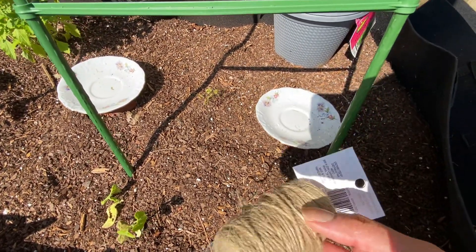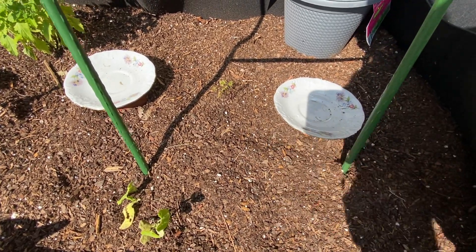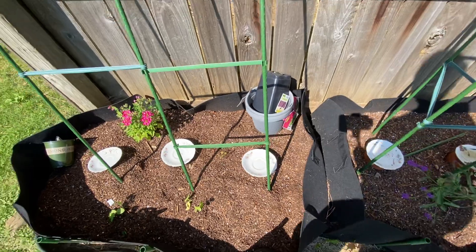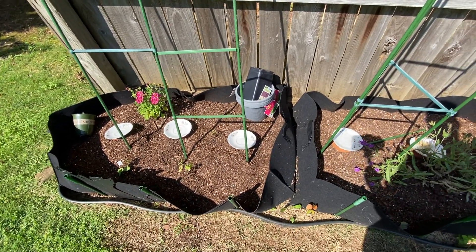What I'm planning to do is take this jute, put it from here into the dirt, and let that soak. I'm trying to put it in the shade because I can guarantee you it will evaporate immediately otherwise.